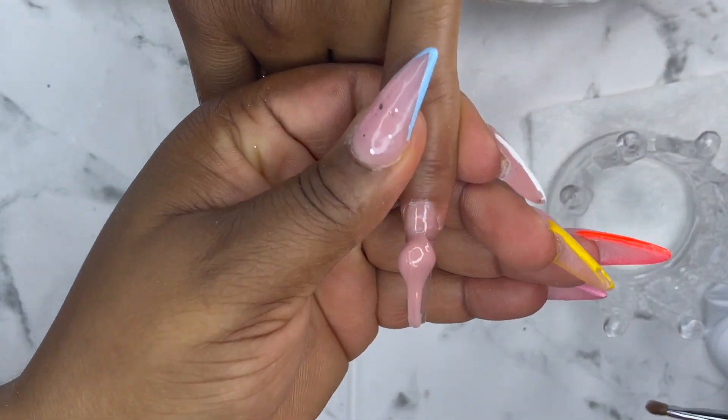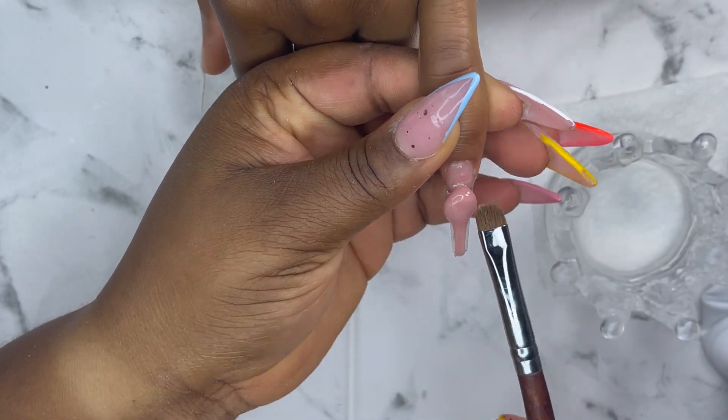That's my Siesta Nude poly gel. I'm just going to apply it on all the nails and then cure for 60 seconds.